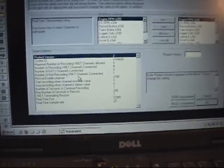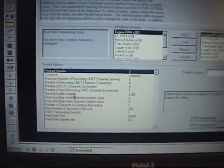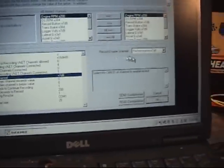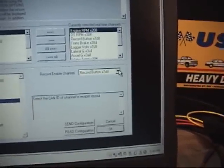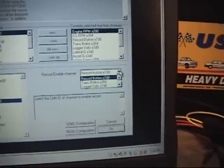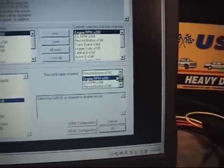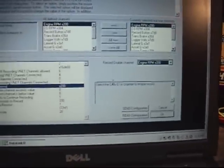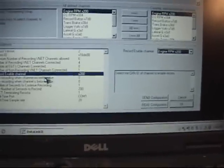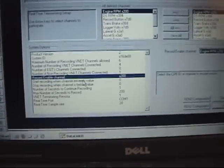We'll move down to this left-hand segment and this line that says Record Enable Channel. We're going to highlight that. Over here, where it's selecting which item, we'll enable recording. We'll take the drop-down arrow and we'll get Engine RPM. X200 isn't 200 RPM — that's an ID internally. So we take that and we move to this next line in the configuration file that says Start Recording When Channel Exceeds Value.